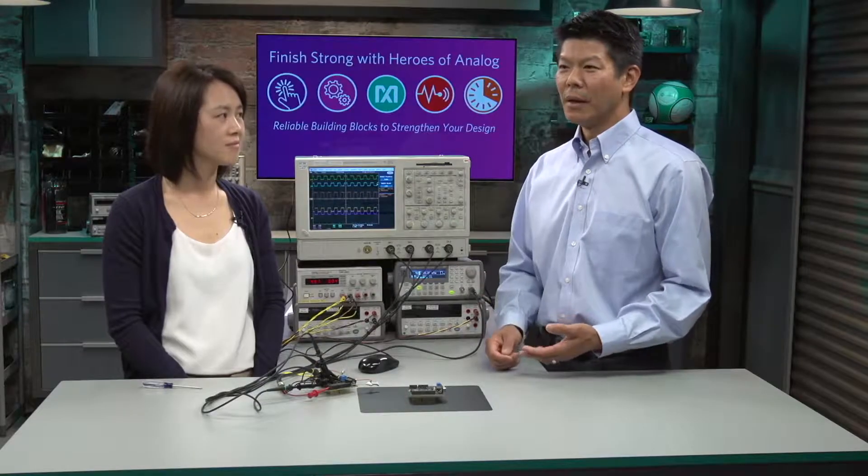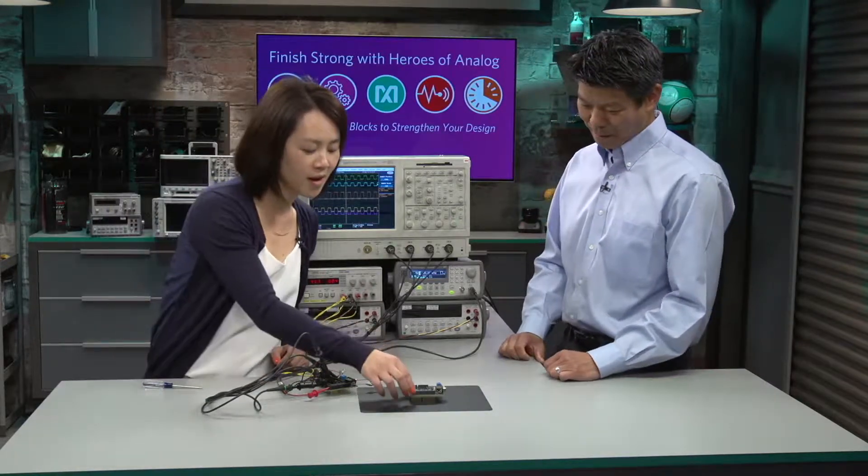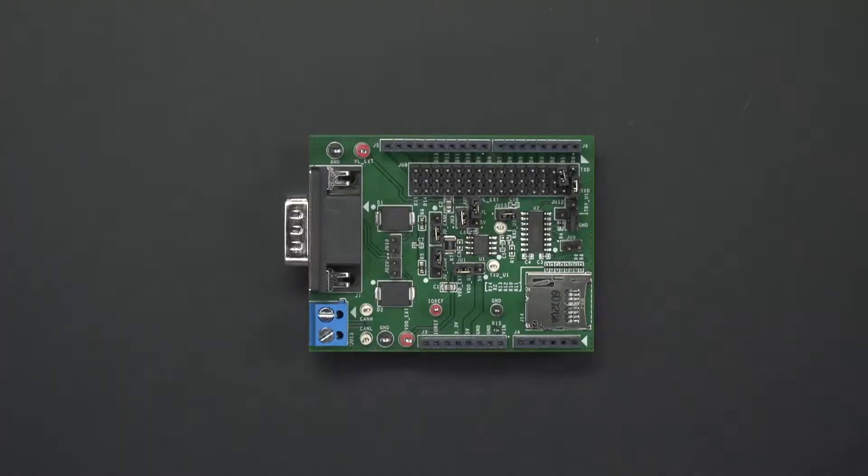We're going to highlight a few features on this shield board. We're going to look at the CAN-H and CAN-L data signals as well as the differential signal, and then we'll have a look at dominant timeout and then slow slew rate. Here we have our MAX 13054A shield board. It can interface with Arduino and embed boards alike, but for today's purposes, we'll be using a power supply, a function generator, and we'll view the signals on this oscilloscope.